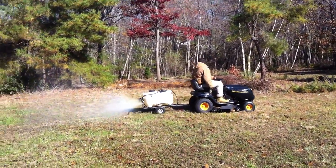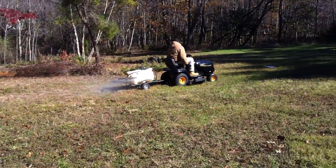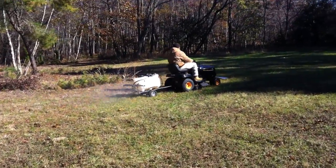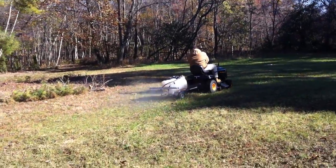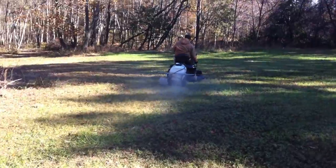I'm Little Terry from Family Tree and Turf Care. Today we're out doing a kill off of the existing grasses on this property in order to make preparation for nice uniform seeding.